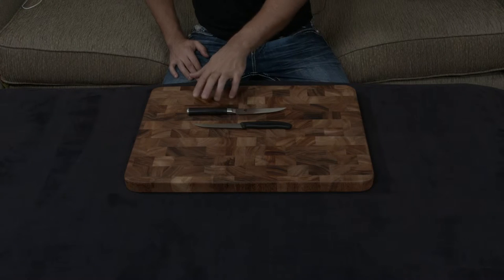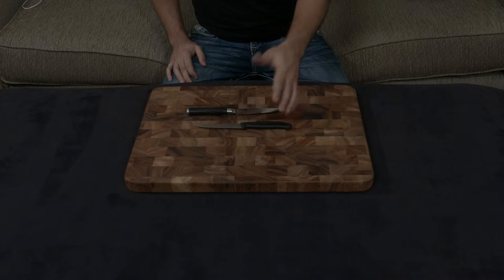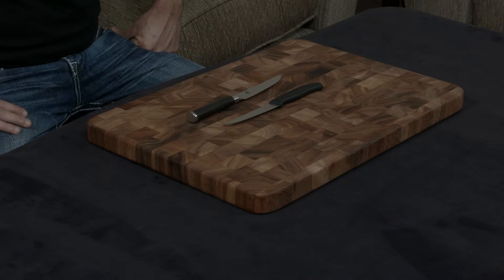The Victorinox's tang ends about right here. The Shun has a Pakkawood handle, which is a compressed resin-filled wood, while the Victorinox has a Fibrox handle, which is essentially a glass-filled sort of nylon. Both of them are very impervious to water damage, to staining, and things like that.